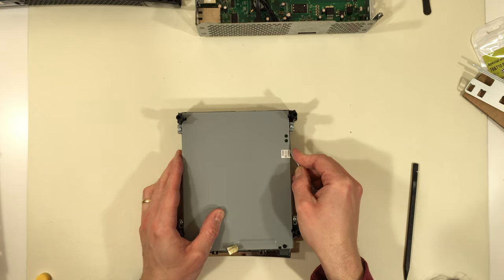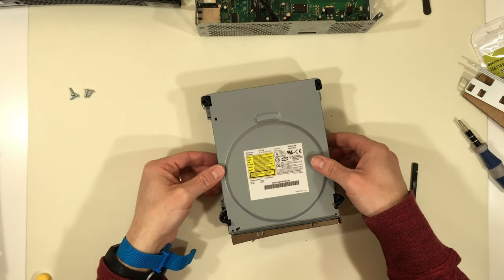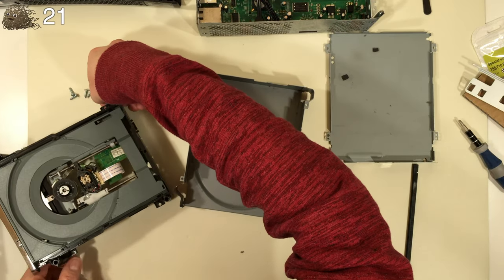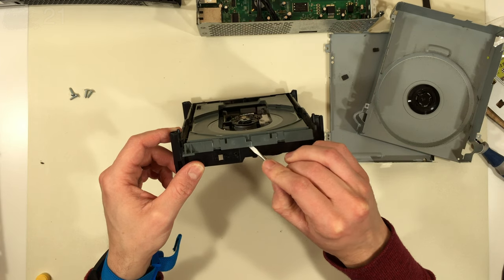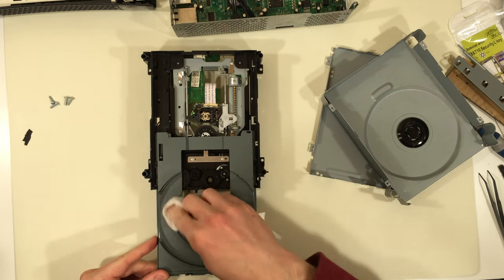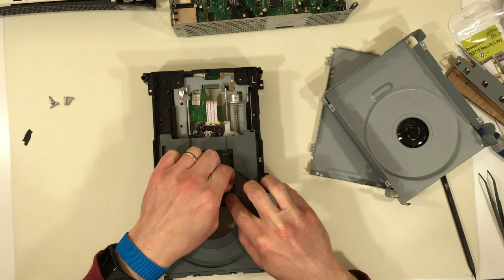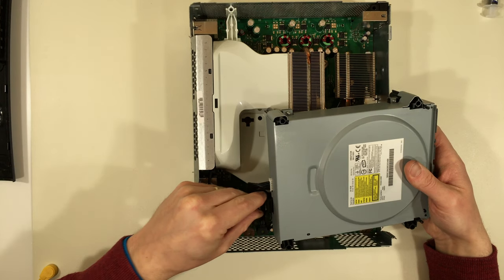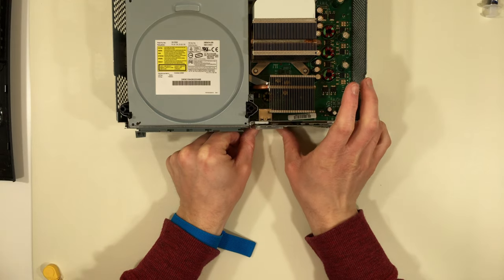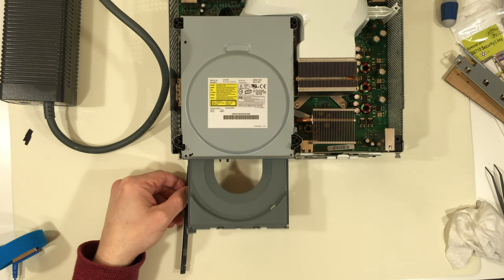The CD drive was hard to open because the belt was slipping, so I'm going to clean it. It would be best to replace the belt, but this system will not be used heavily, and hopefully cleaning it will buy a few more years. Do not use alcohol or Goo Gone, because they can dissolve rubbers — in my experience, it's best to use warm water and some mild dish soap. Now I'll test the CD drive — and success! It worked on the first try.